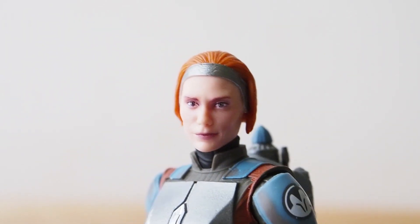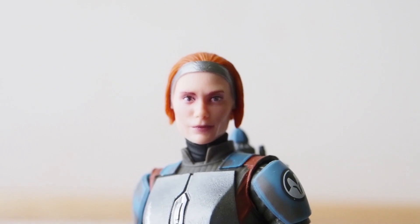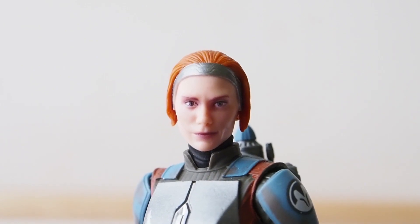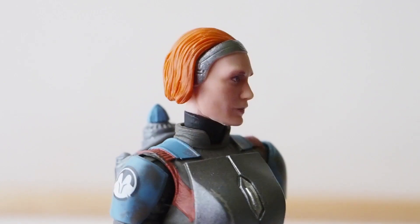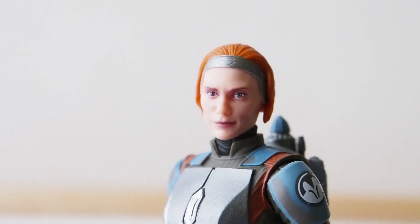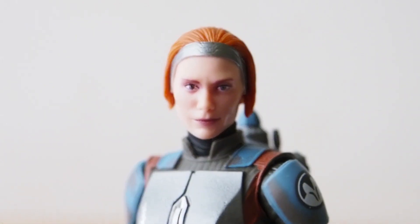Her hair detail turned out great, and you can definitely see a little bit of Katie Sackhoff in this head sculpt. Since this is Black Series, you guys pretty much know what to expect.